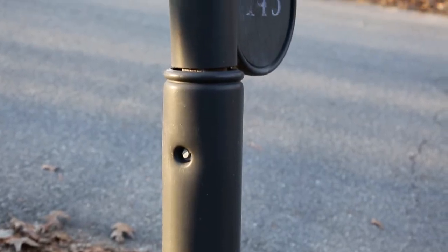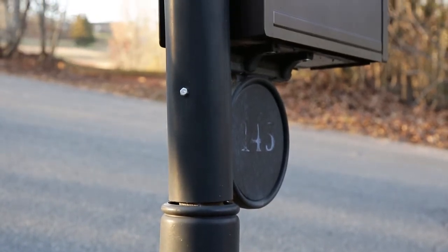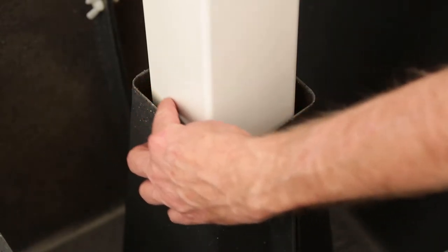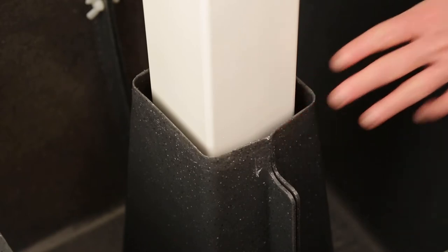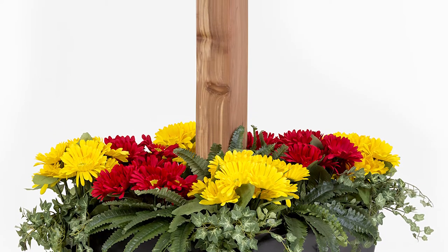It has UV protectant in the resin to combat damaging sun exposure. SnapPot is slightly larger than a standard mailbox post, so it will not cause rot to a wooden post. It also fits around smaller trees or deck posts.